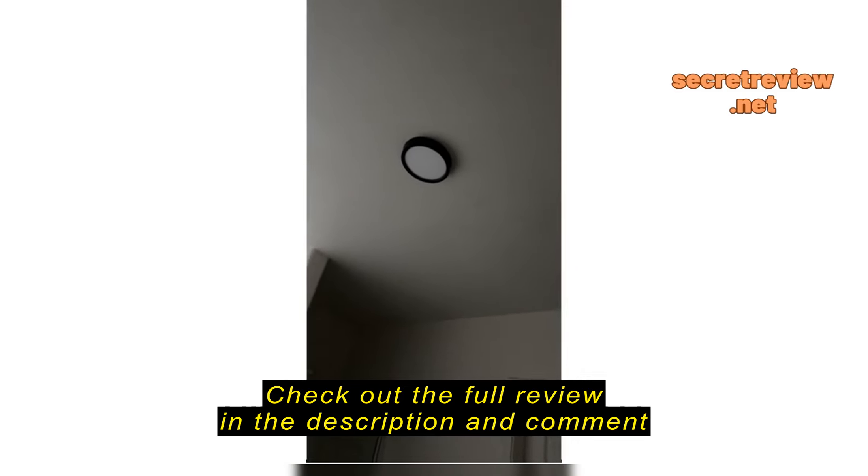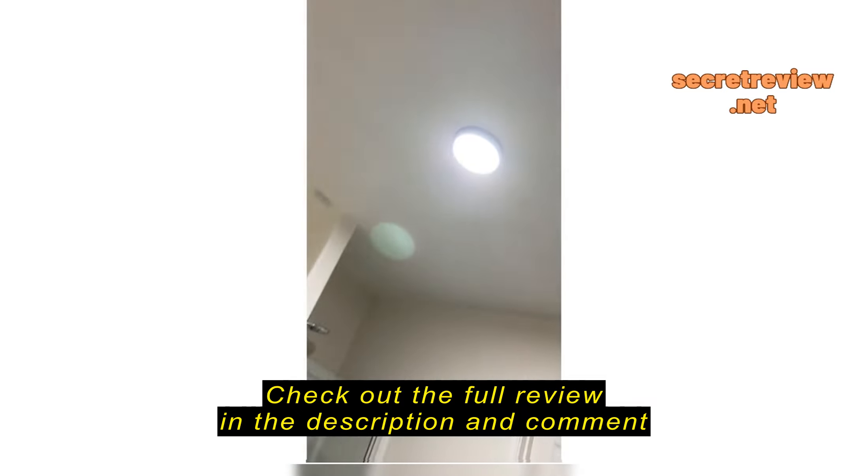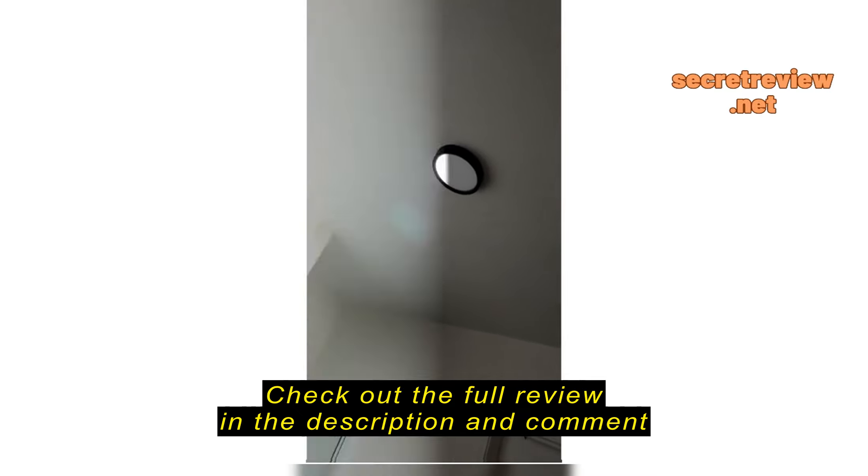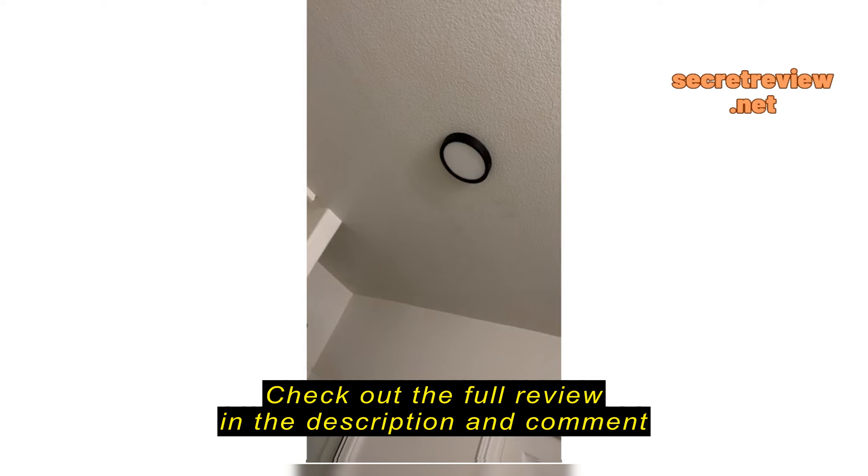I just want to make a quick little review of this great little find. This is off. This is on. Off. It's so pretty. It looks very, very contemporary.